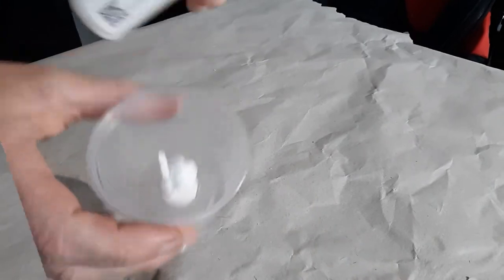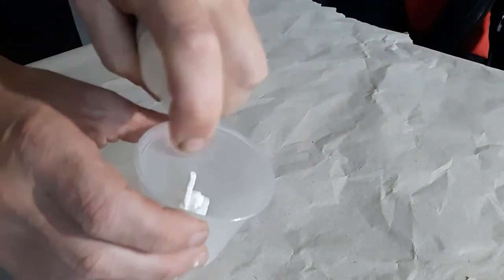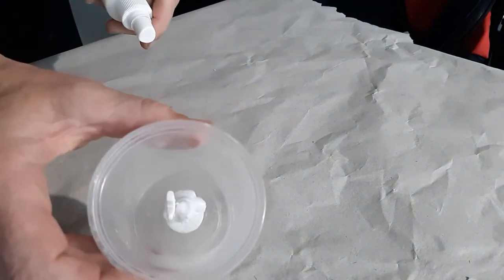Spray your part with some Bubble Buster. The Bubble Buster reduces surface tension so that any bubbles on the surface will rise up and off of the part, and it will give you a much better, much smoother mold.